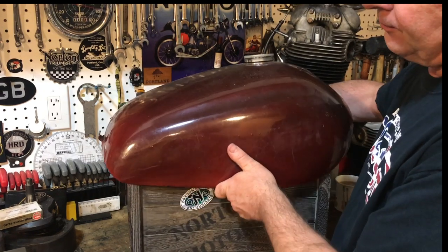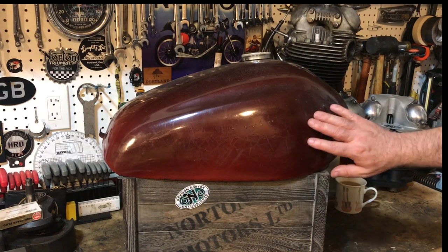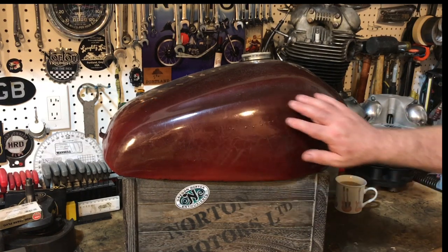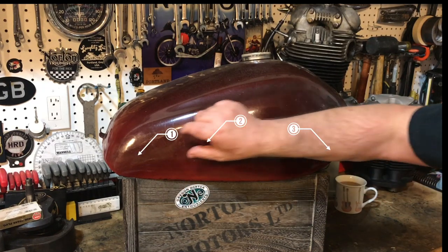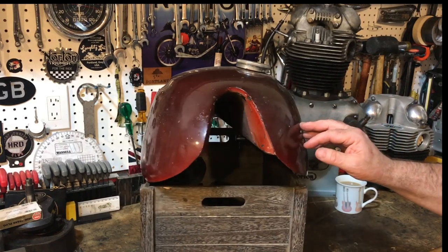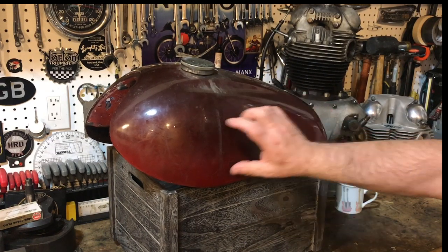So just give me a quick look around at the tank. This is what it looks like, and of course it looks like it's in decent condition at the moment, but this is just full of filler — bondo specifically — around the skirt here, and I'm suspecting in this area as well. There should also be the screw holes and threads for the Norton tank badges, but they've completely gone.